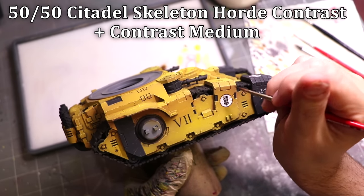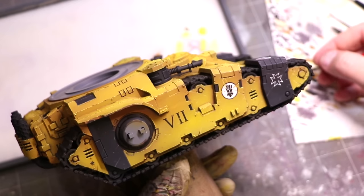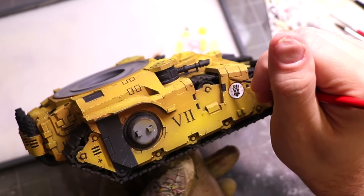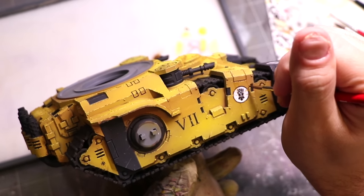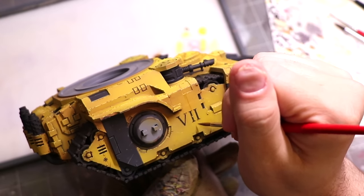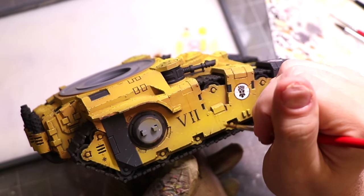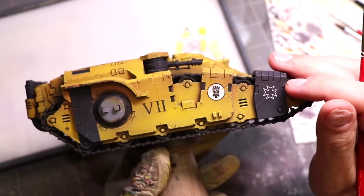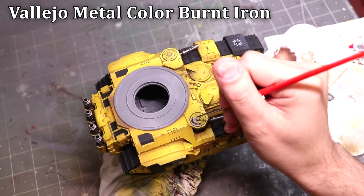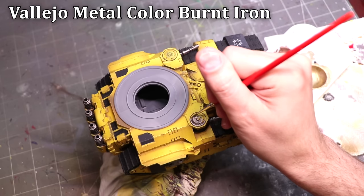Now it's time to do some streaks and grime. For this I'm actually using Skeleton Horde, which is already a very thin, very faint contrast paint, and I thinned it one-to-one with contrast medium so it's even thinner. The reason I use contrast paints and contrast medium is because it shrinks as it dries — it'll leave some stain, but shrinks toward the center leaving the outer edge a little more faded, making for very easy, natural-looking weathering. I do this across the whole surface about four times, alternating exactly where my streaks are every single time to build them up, especially closer to the top.